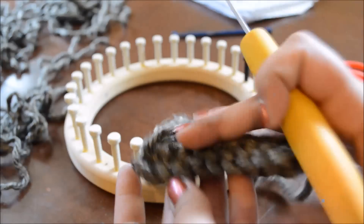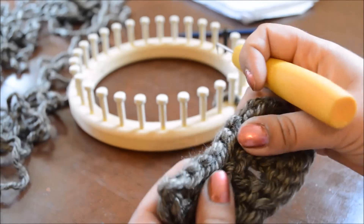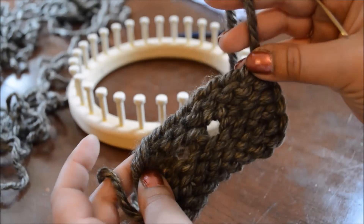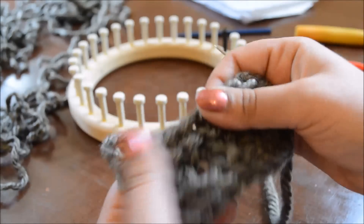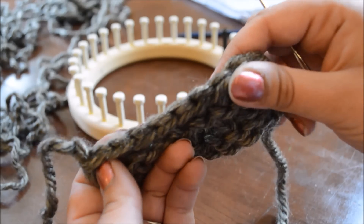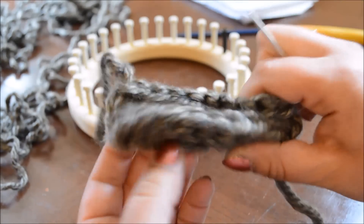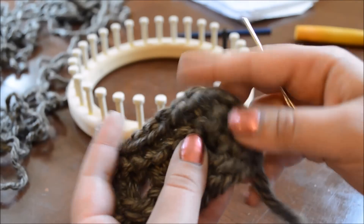And then all you need to do is take your tapestry needle, take your tail ends, weave them through the stitches so that they're not noticeable, and trim them. Do that on the opposite side with stitches that you're not going to be able to see. And this was my bind off row using the basic bind off. And this was my cast on row — and as you can see, they are very similar in resemblance. I used the chain cast on and the basic bind off.